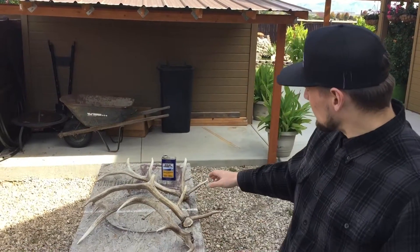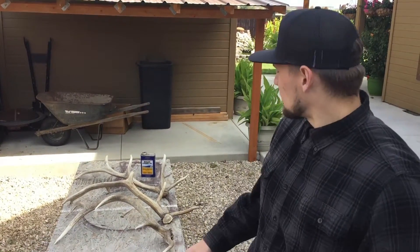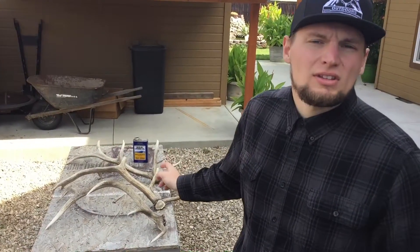Welcome to another video here on Steep Country Outdoors. Today we took some of the elk sheds that we found this past fall out in the elk woods. They're the browns from last year, so they would have been fully brown in spring, but they were a little more faded out when we found them in the fall. We're going to take some boiled linseed oil today and bring some of the natural color back and just kind of restore the elk shed antlers.